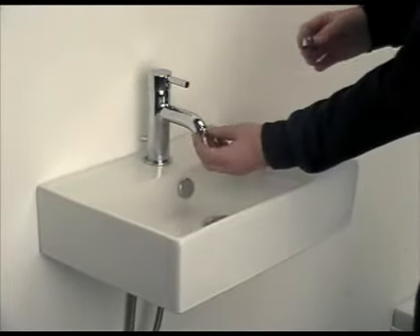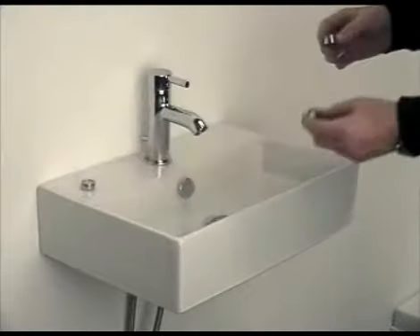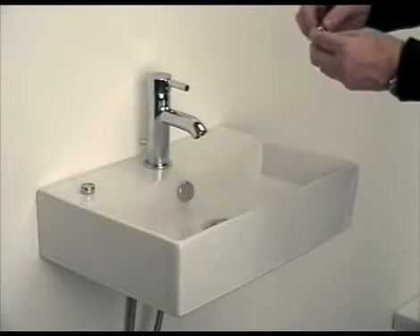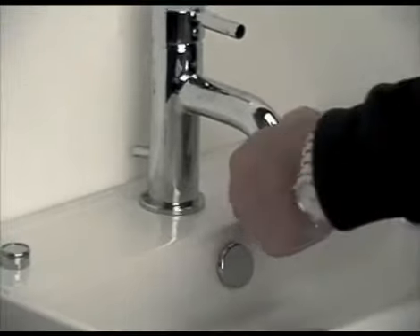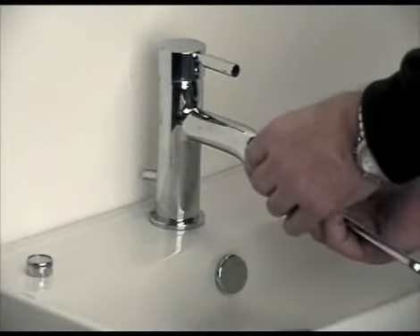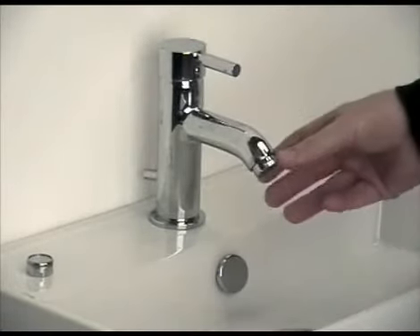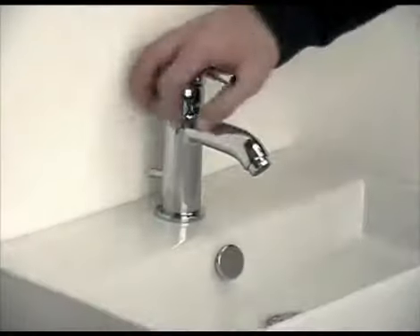Supplied in the tap packaging is a high pressure aerator. Unscrew the standard low pressure aerator, and take out the rubber washer. Relocate the washer into the high pressure aerator, and install it by turning it clockwise into the spout of the tap. Tightening it by hand, and then carefully finishing off the installation with an adjustable spanner. This should then prevent any water from spraying over the basin, and give a more consistent flow in a high pressure situation.